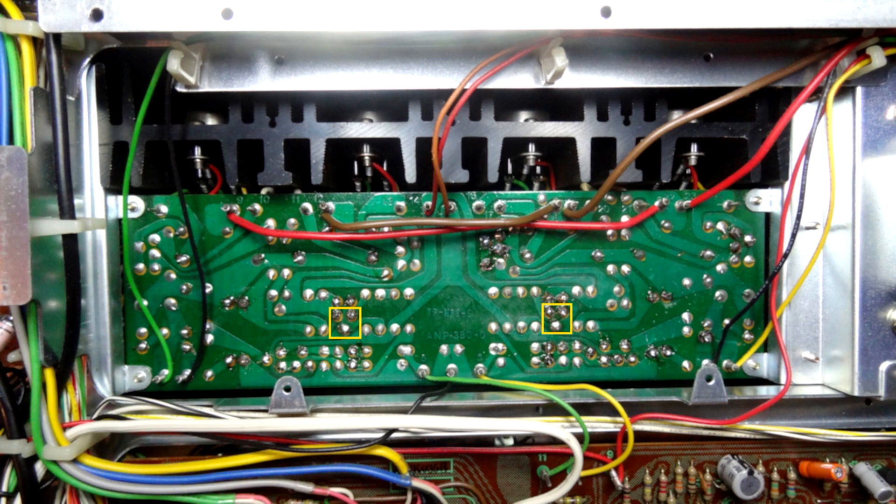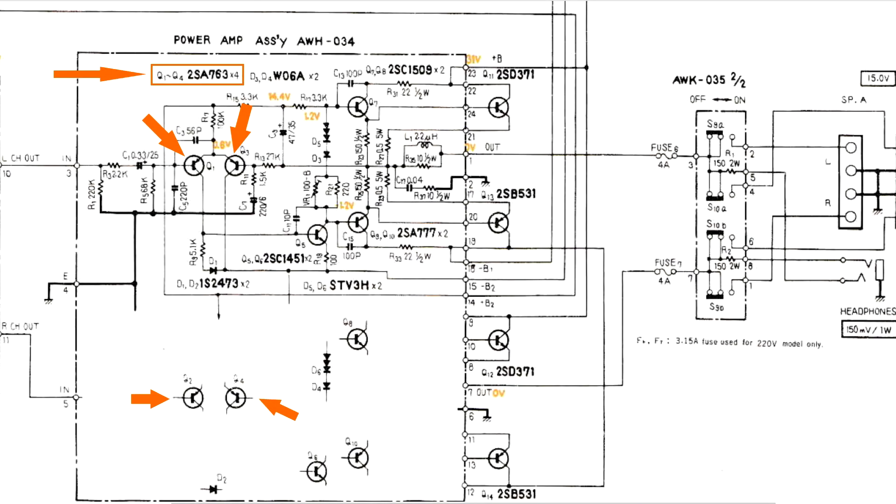Q5 and Q6 have already been replaced — that was our first port of call. Now, looking at the forums, another common transistor associated with this noisy, crackling fault is the 2SA763 transistor. We've got four of them in the power amplifier section. We're going to replace these: transistors Q1 and Q3 on the left-hand channel, and Q2 and Q4 on the right-hand channel.